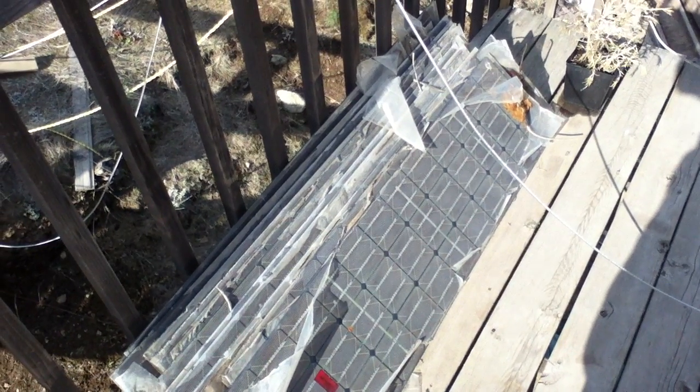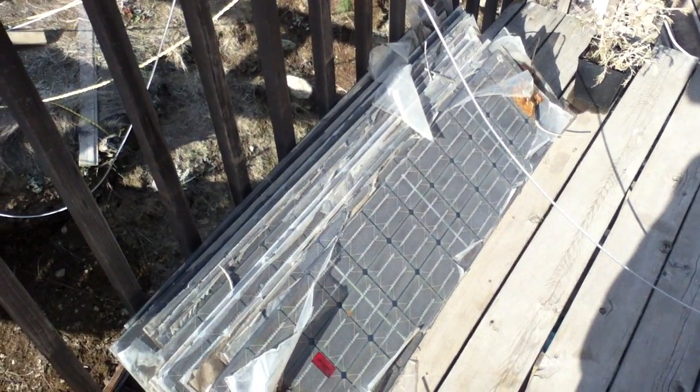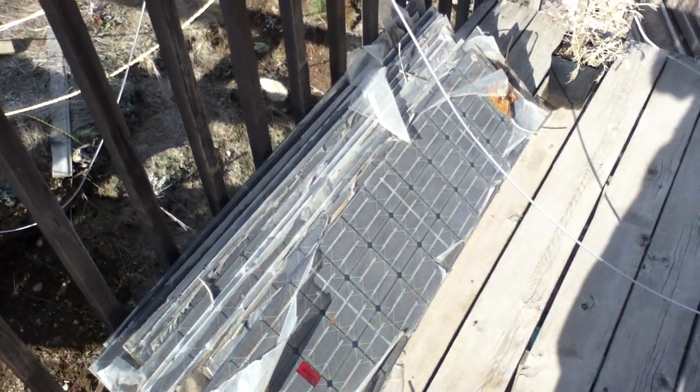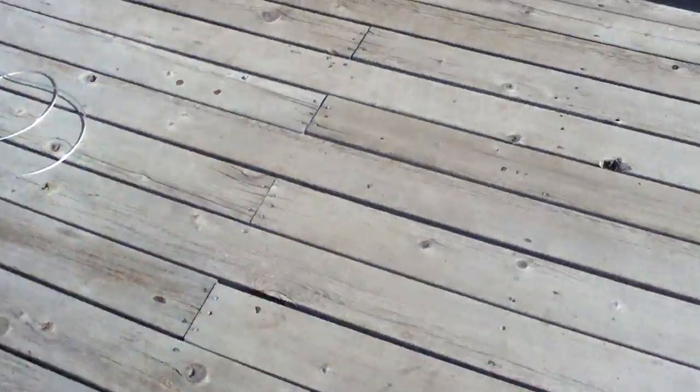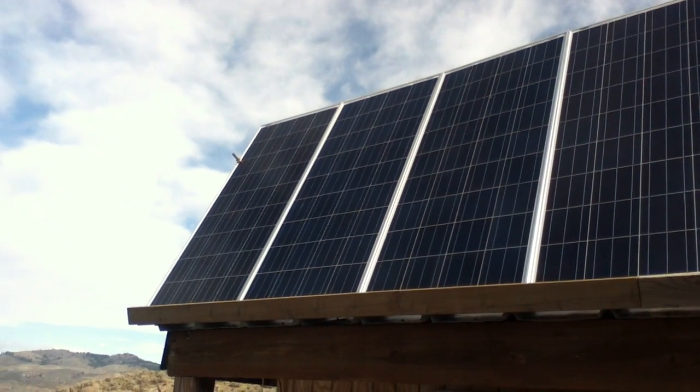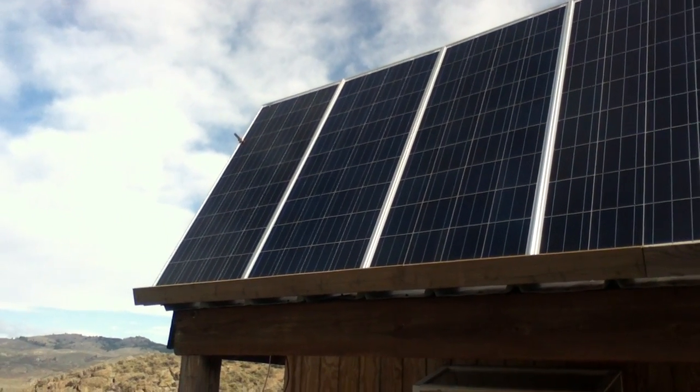They hired a conventional on-grid style electrician to put everything in. He did some things by the book, but without regard for the nuances of how long the cable runs ended up being versus what you want to do to optimize solar production.